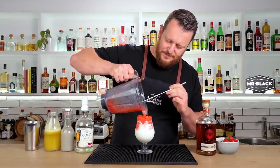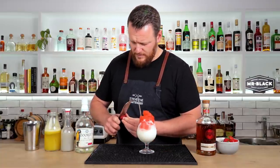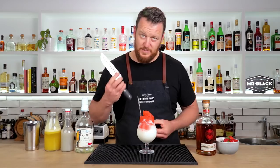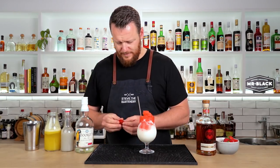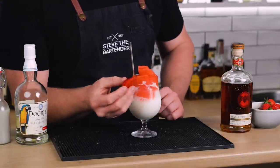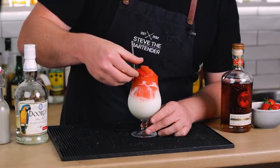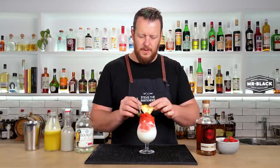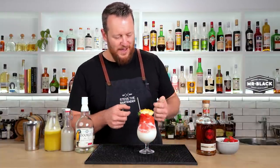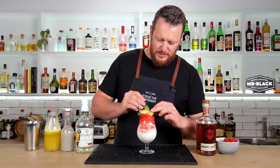With another strawberry, we'll garnish it — give it a few slices, probably use a paring knife rather than a kitchen knife. Slice it multiple times and fan out the strawberry. Going full 80s kitsch with the garnish: strawberry fan, pineapple wedge, and pineapple spears tucked in the back.